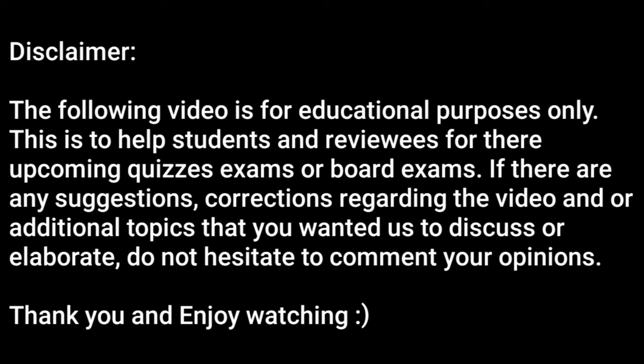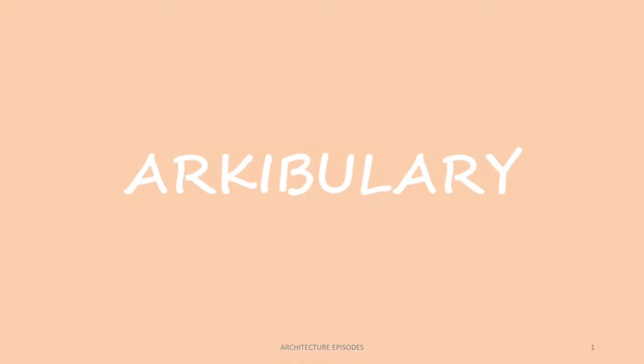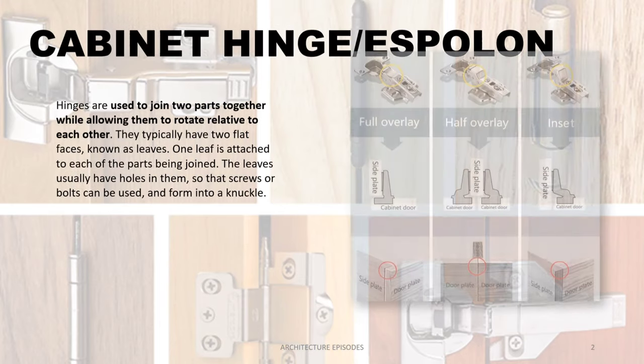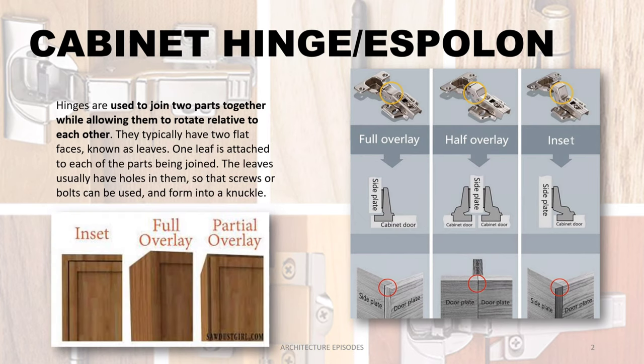The following video is for educational purposes only, to help students and reviewers for their upcoming quizzes, exams, or board exams. If there are any suggestions or corrections regarding the video, or additional topics you would like us to discuss or elaborate on, do not hesitate to comment your opinions. Thank you, and enjoy watching.